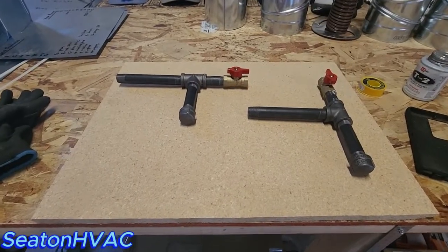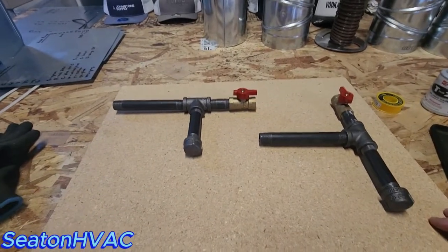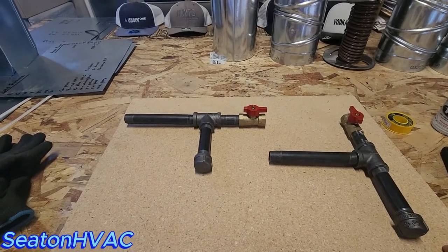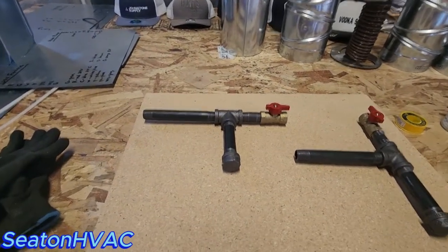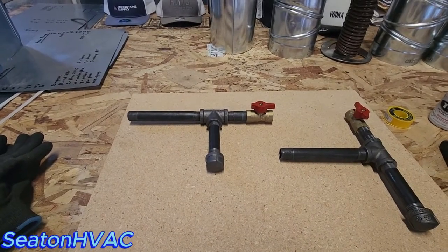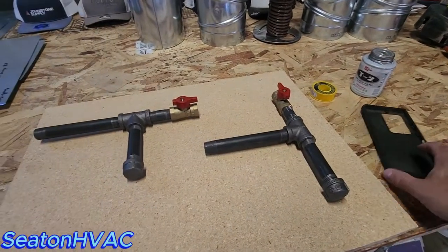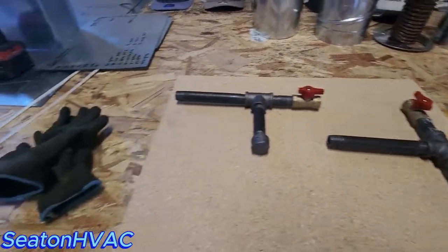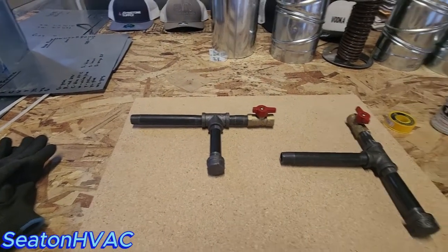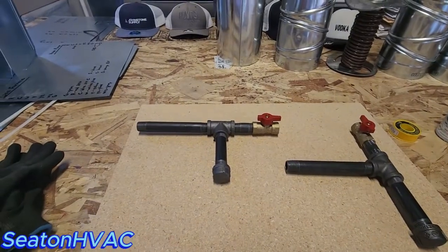Okay guys, Seaton HVAC here. So what do we have here? We have a proper gas line drip leg and we have an improper gas line drip leg. Which one is correct — the one on the right, or this one on the left? Which one would you say is a proper installation of a drip leg? Well, let me show you.